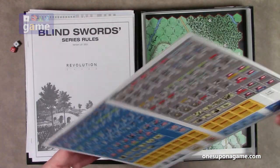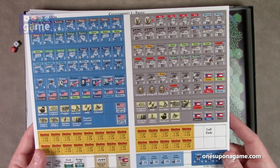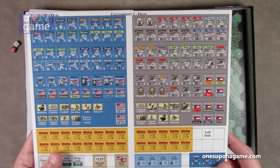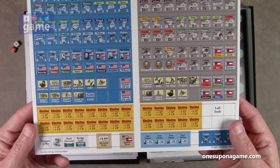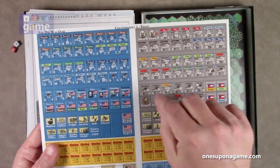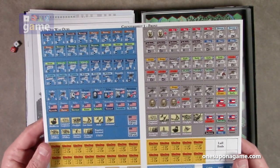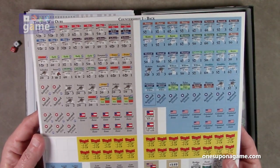Then we have a sheet of counters. It's a very low counter density game. We've got the units that will be on the board, the event chits that will be drawn — these are the Confederate ones, these are the Union ones — and then the various activation chits as well. Just one set of counters. They are the kind that you need to delicately punch, using a rotary knife or something to remove them from the sprue. If you have stray edges in the corners, you'd use an Organ Laminations 2.5 millimeter deluxe corner rounder. This particular printing is very well registered — everything looks nicely centered.